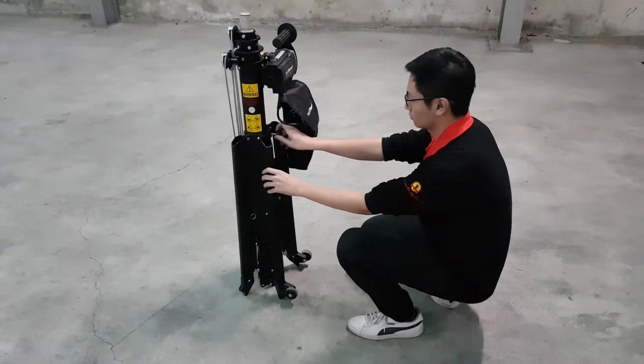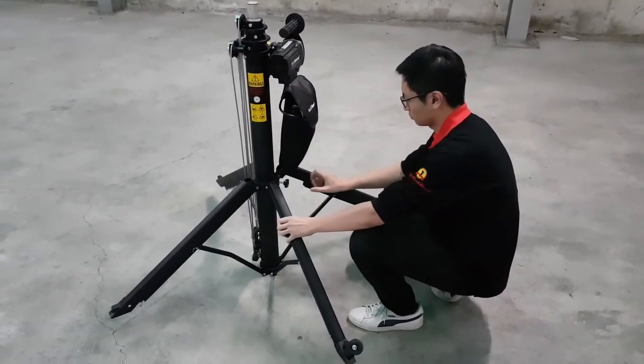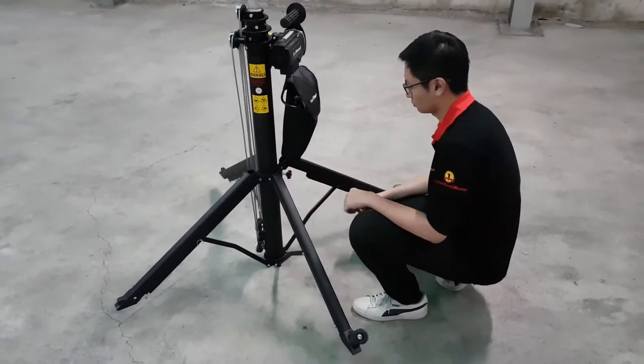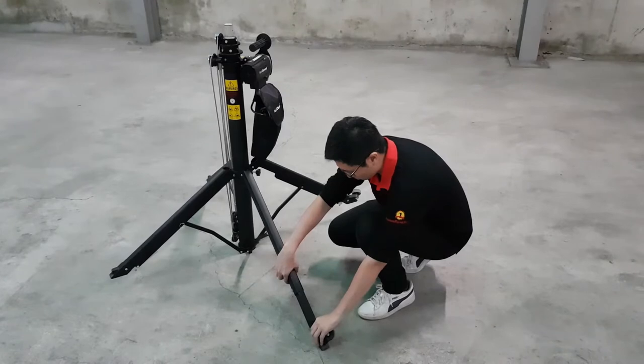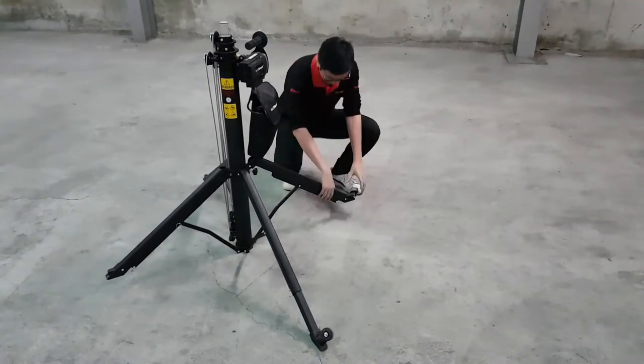To begin, release the center screw and unfold the supporting arms. Make sure to re-tighten the center screw. Then press on the handle and use your hand to extend all four supporting arms to the ground.